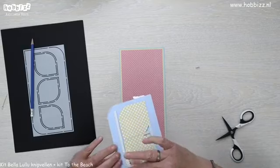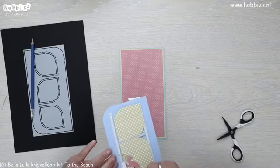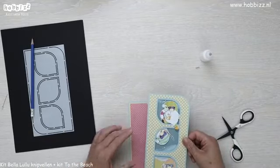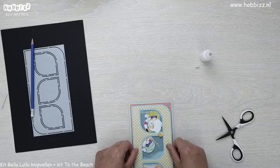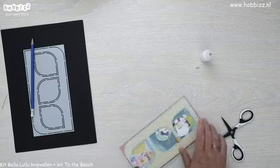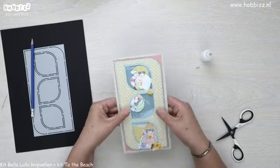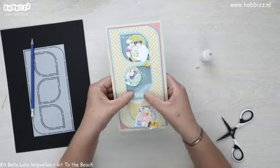Dan zijn we eraan toegekomen om dit op onze gemaakte basis in laagjes vast te plakken. Ik doe hier en daar even een dotje lijm voor de zekerheid. Ik haal hem even naar me toe zodat ik recht kan plakken. Hij zit, dames. Dit is zo leuk met al die zomerse kleurtjes — daar word ik gewoon vrolijk van. Met de weer van de laatste tijd moet dat ook wel.